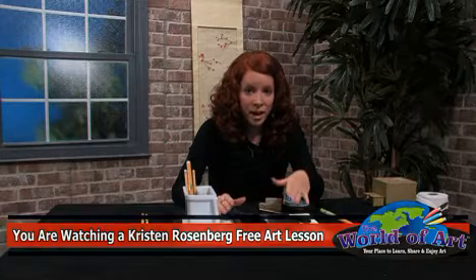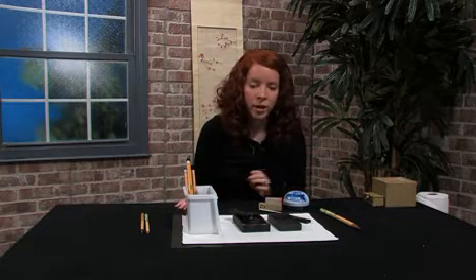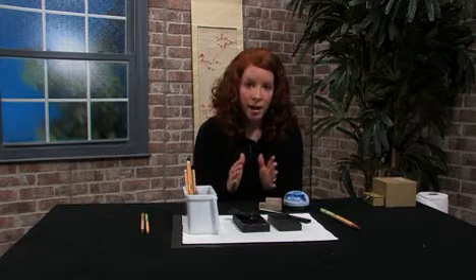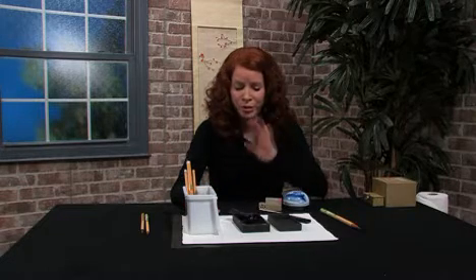Unfortunately, ink stains very badly, so don't get it on your clothes or on anything you want. I usually wear black, and I always cover my tables in black so that I don't even have to worry about wearing an apron. When you're painting, watch your sleeves and your hands, because you'll accidentally smudge your paintings, and while you can usually cover up a little bit of a dip or a dab or a splatter, a fingerprint usually gives away that that was an oops.